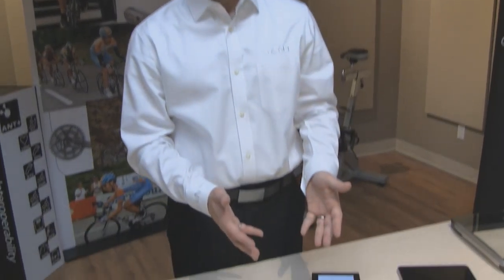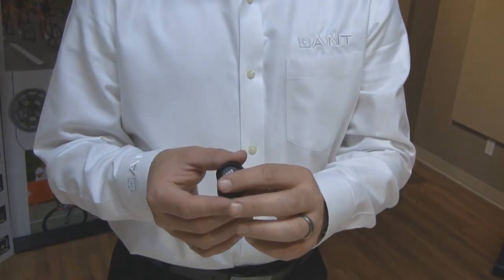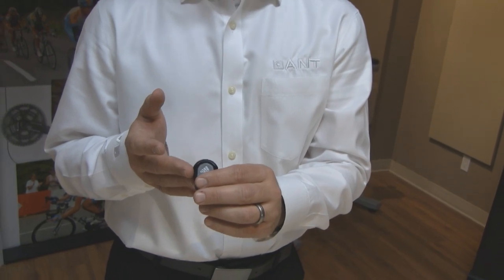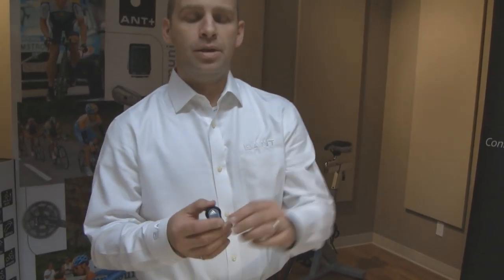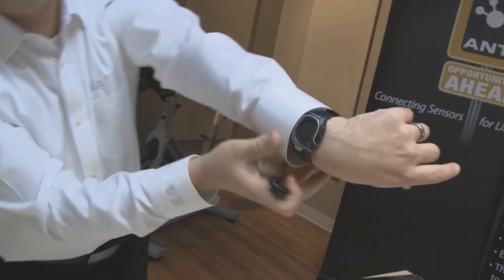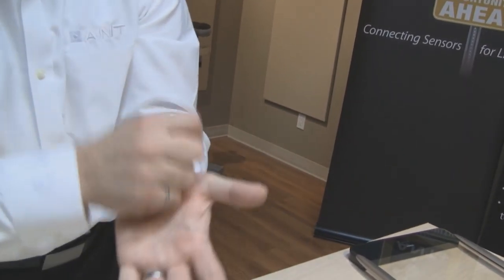In addition to the wireless heart rate monitor, there are other devices similar to this foot pod. This foot pod can be worn on your shoe while you're running and will tell you how fast and how far you've run. This particular foot pod is made by Adidas, but because it adheres to the ANT Plus standards and device profiles, it too is interoperable, just like the Timex heart rate strap. If I simulate the foot pod taking a few steps, you will see a speed indication on the watch, and as I stop it goes to zero because this is real-time data.